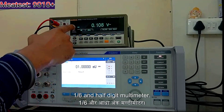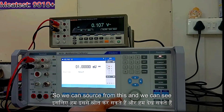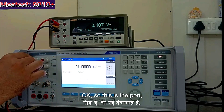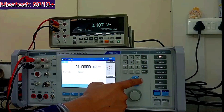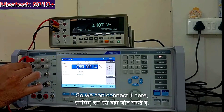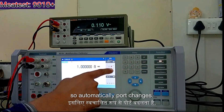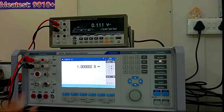Here I have taken one 6.5 digit multimeter. This is the source and this is the measure, so we can source from this and see how much is coming here. This is the port. So once I connect to AC voltage, you can see the port is showing here. If I connect to current, the port changes automatically.